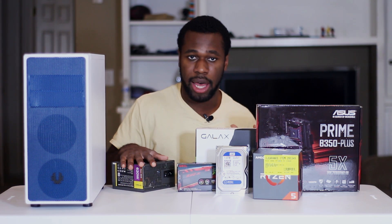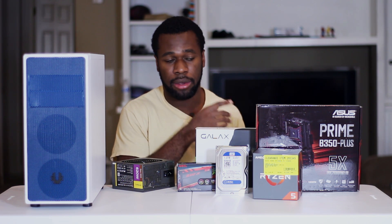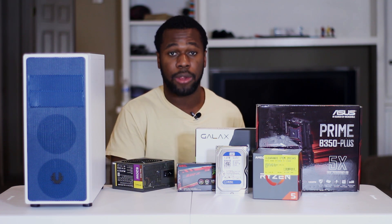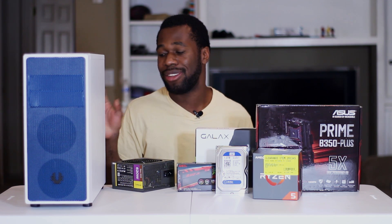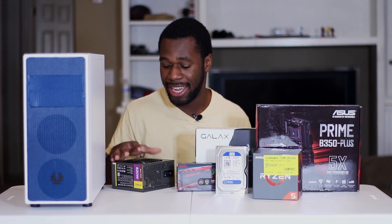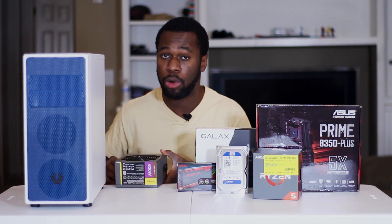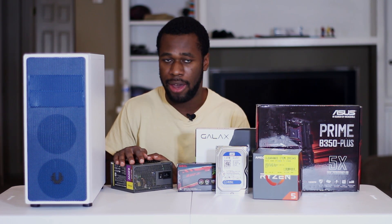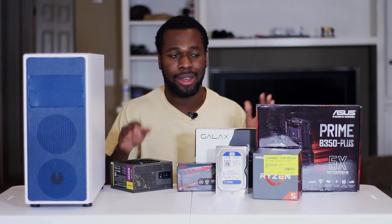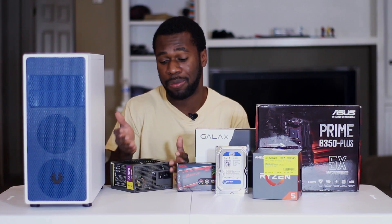Second to last we have the power supply. This power supply is different than the one in the video — the one in the video is either semi-modular if you're going for the Corsair one, or fully modular if you're going for the Seasonic one. This one is neither of those, so cable management is not going to be very fun. It is the Antec 620 Eco — a solid power supply, a little bit older. I've had it for a while, but like with the motherboard and the 1060, why purchase something when you have something that works just as well? It won't change performance at all.